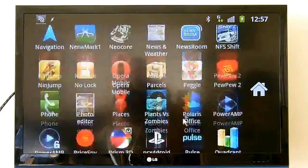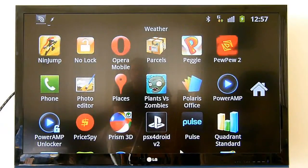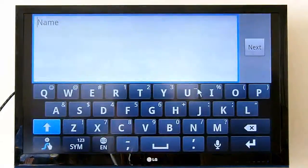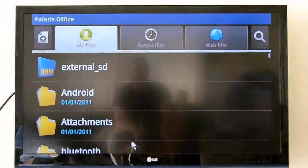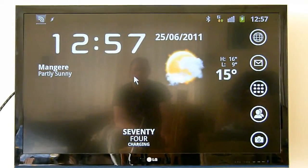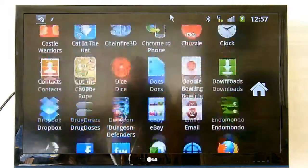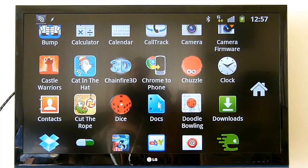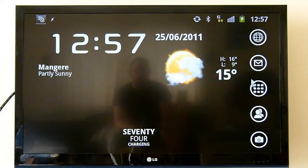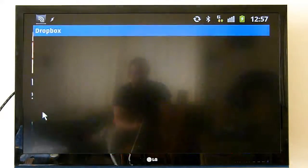Other things, more from the productivity point of view — if we were to head down and find Polaris Office, which comes pre-installed with a fully editing licence on the Samsung Galaxy S2. I could go in and either produce a document, or perhaps even say I was out and about and I wanted to access a document that I'd started editing at home. I could go into Google Docs, or perhaps even link in with the Dropbox application for Android.